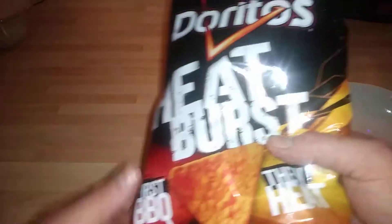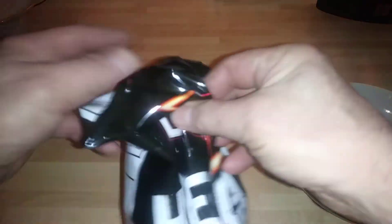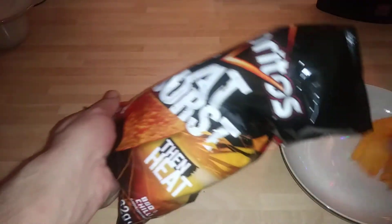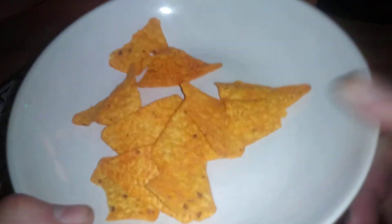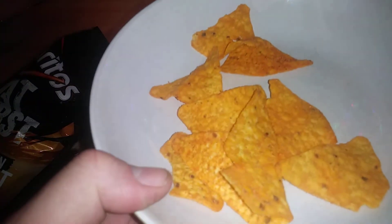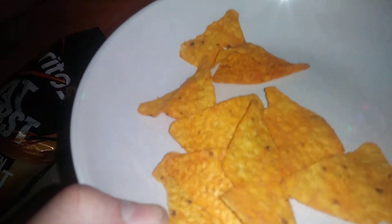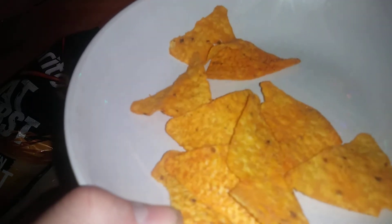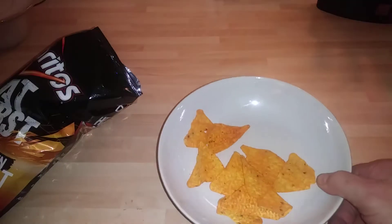Alright, let's take a look at it. That's what they look like. Oh my god, they are good. Really nice.